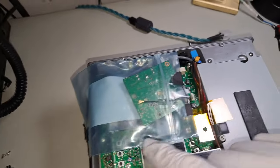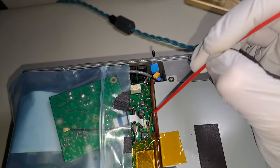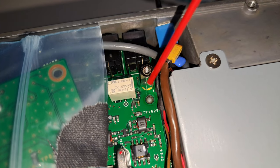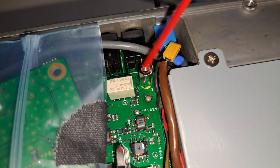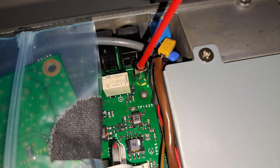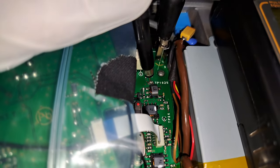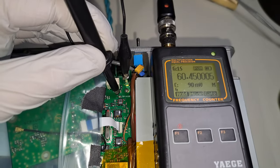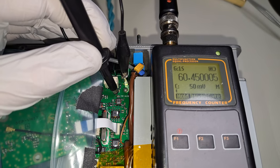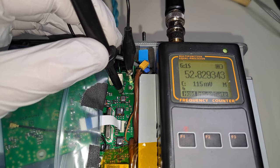Now I can concentrate on this area. All components are extremely small, so I need to be very careful. This is the control point we need — TP1025. We also need a ground; I think this column will be a good ground point. For frequency measuring, I use a 10x1 oscilloscope probe and, as you've already seen, my very old frequency counter. The counter has lower resolution but is calibrated every year, so I trust it.